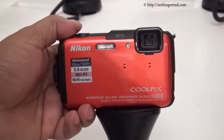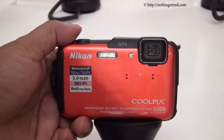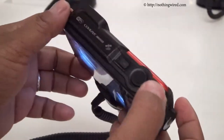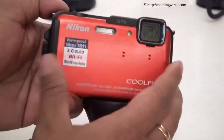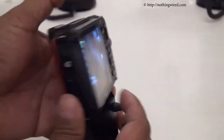From nothingwire.com, we have the brand new Nikon Coolpix AW110. AW stands for all weather — this is Nikon's line of rugged cameras that you can use practically under any conditions. You can see a nice vibrant color; in fact it comes in 5 vibrant colors.